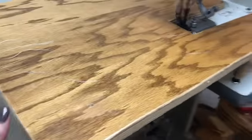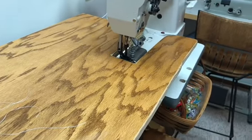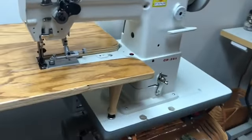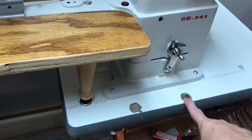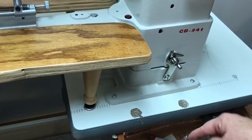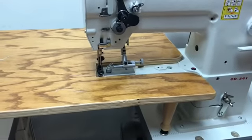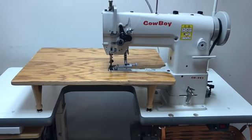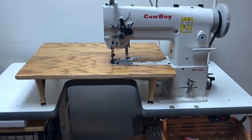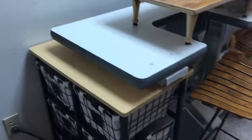My son-in-law also made me this nice removable table so it just slides in and out. When I first bought this machine it had holes and the table would screw down, and I'd have to screw and unscrew it whenever I wanted to use my cylinder arm versus the flatbed, and it was a lot of work. So I told him what I needed and he made that for me.